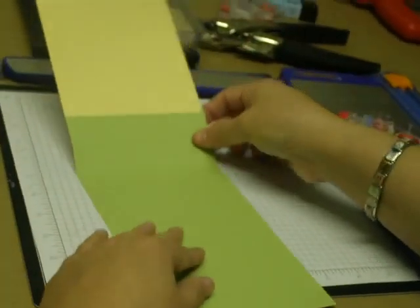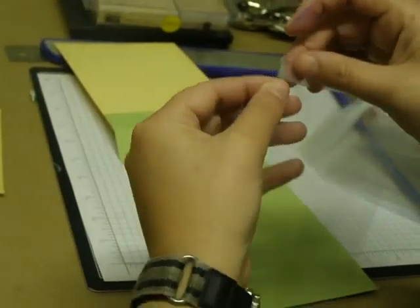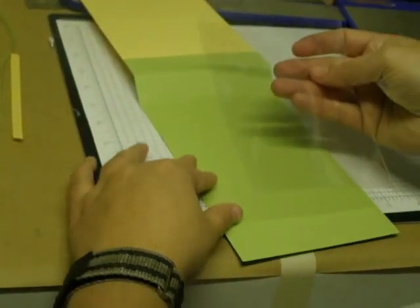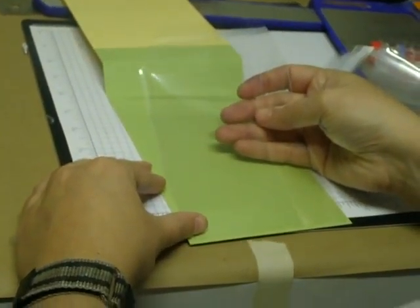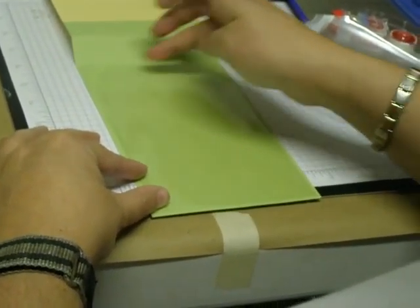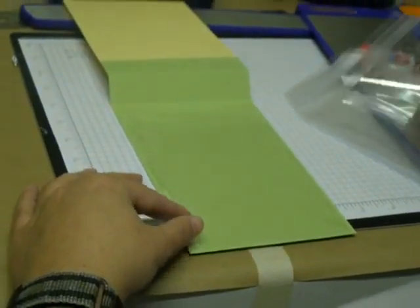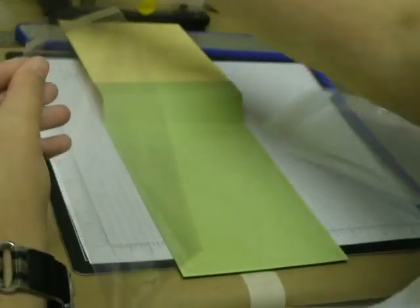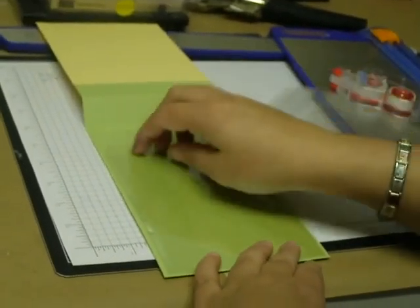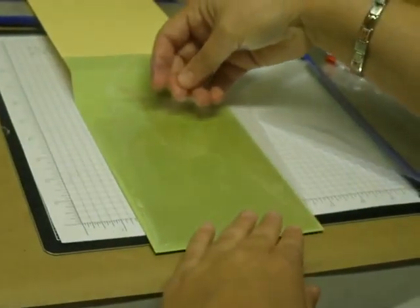Now inside you want to take Stampin' Up clear envelopes. They come with a little sticky — take that off and I line it up to the bottom of this edge and put that down. It's usually right up to that other score line but I always try to do it from the bottom up. Usually I can put five to eight of these clear envelopes in here. The next one you just lay on top and put that in.